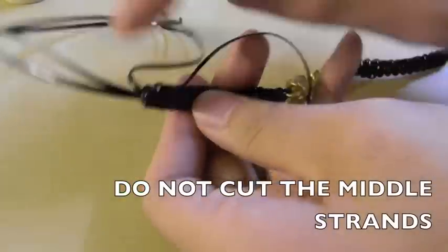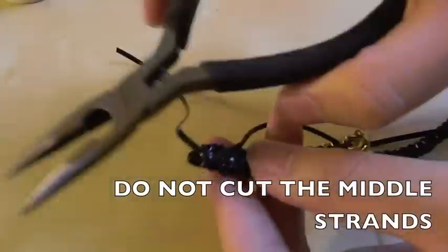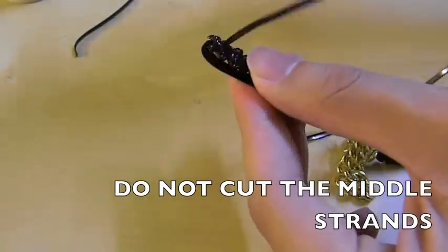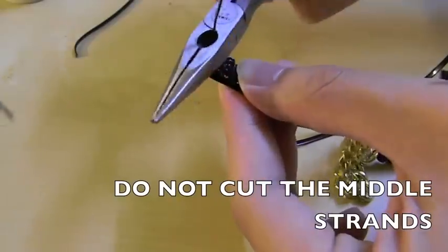So now we're going to take the super glue and then we're going to add a couple of drops where the knot is and then we're going to let it dry, and then after it dries we're going to take the needle nose plier and cut off the left and right strand.